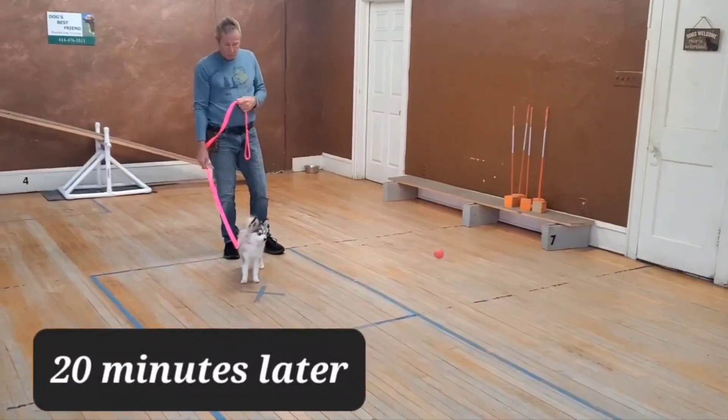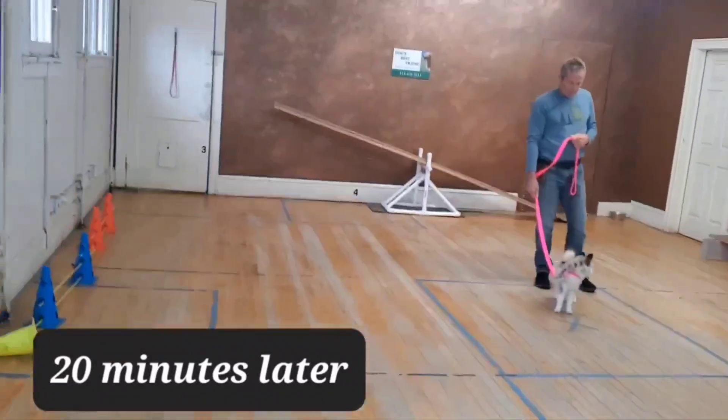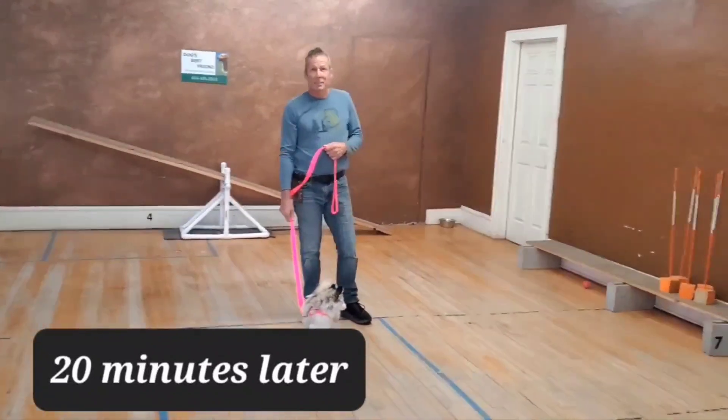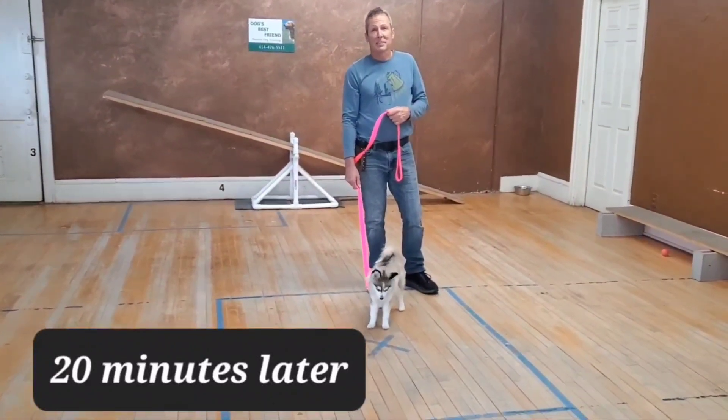So we're literally 20 minutes later, and did you imagine this would be happening in just 20 minutes? No. Are you sweating? No. Would you classify what I teach as difficult or hard? No.